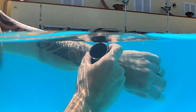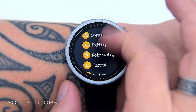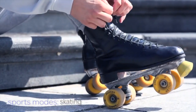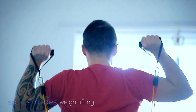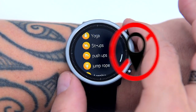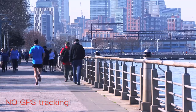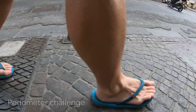The Mibro A1 offers an assortment of 20 sports monitoring modes, including treadmill, running, cycling, walking, swimming, roller skating, football, badminton, weightlifting, and more. However, the watch doesn't have built-in GPS, which means when you turn on sports modes like running or biking it won't track your GPS position.